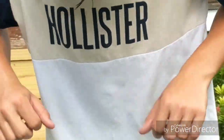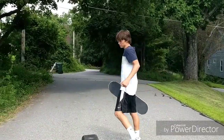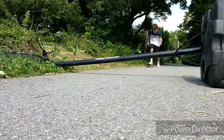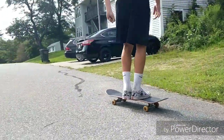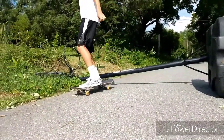Yeah, it's actually pretty hard, especially when you're doing this for the first time ever. So as you can see, Ryan just landed a hippy jump over this basketball hoop!